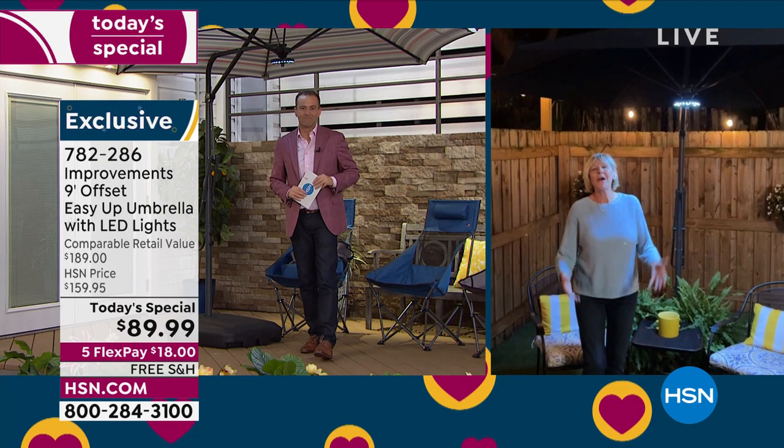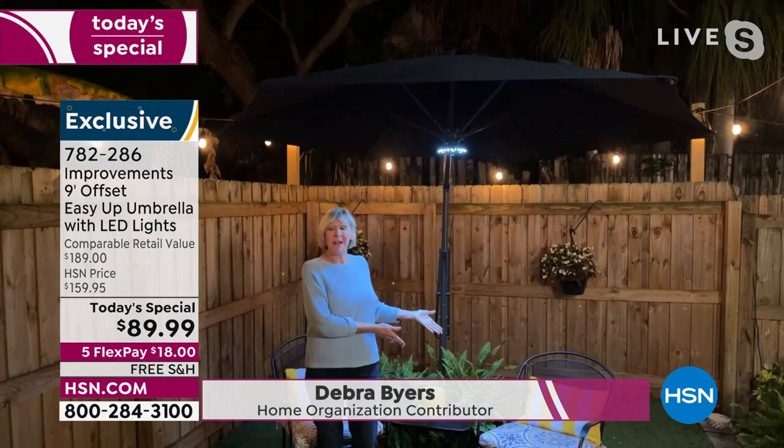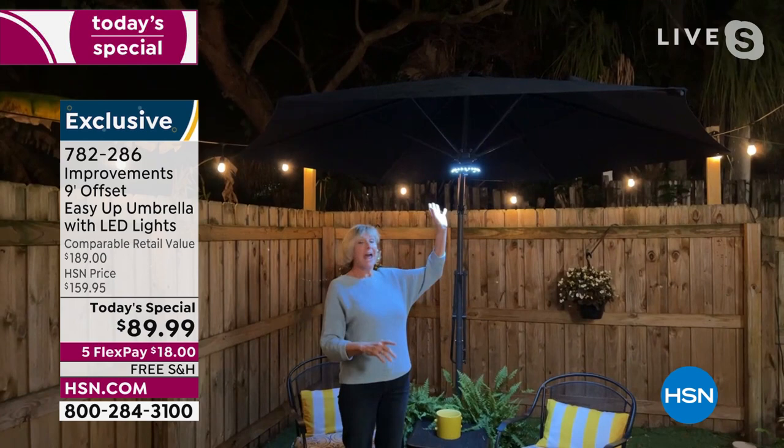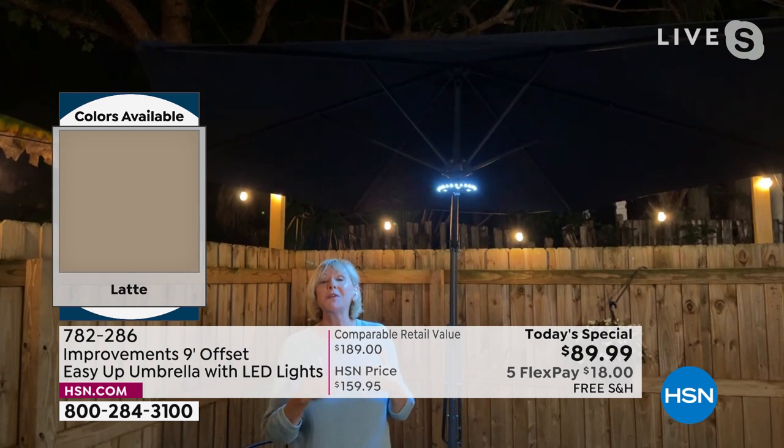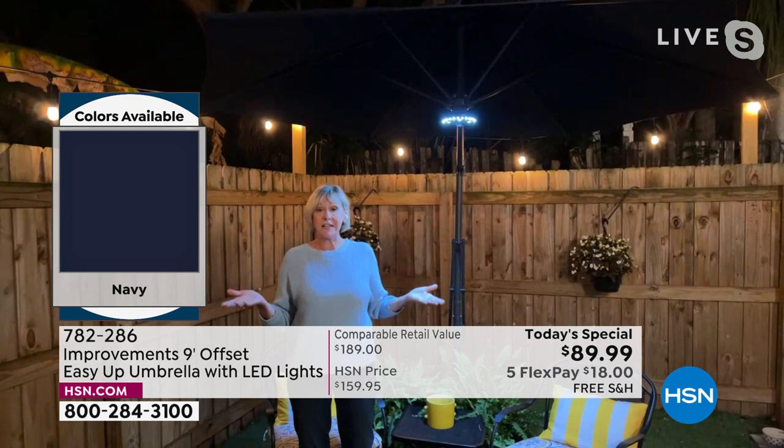Special guest Deb Byers joins us live. Deb, it's the perfect umbrella for the summer season. Now you have an umbrella that protects you from the sun, protects you from a light rain, and gives you this beautiful ambiance with 28 LED lights. We can take back our outdoor space and enjoy it in the evening, during the day, and in a light rain with this amazing offset umbrella.